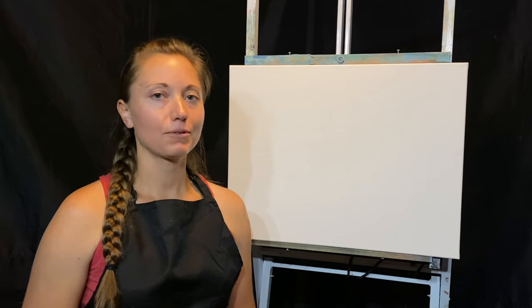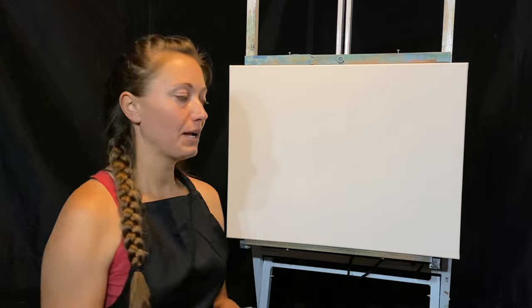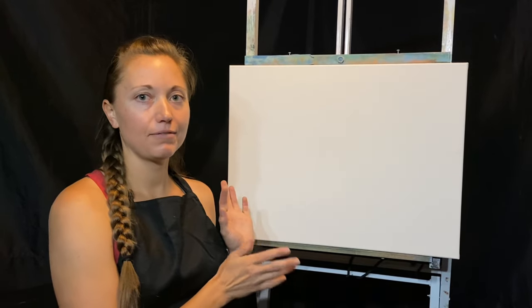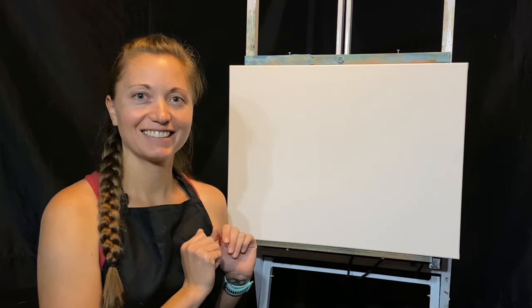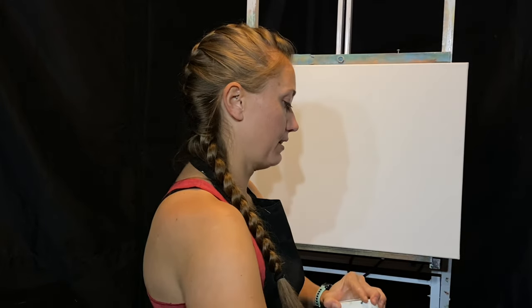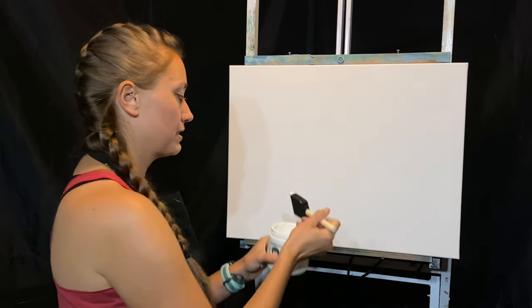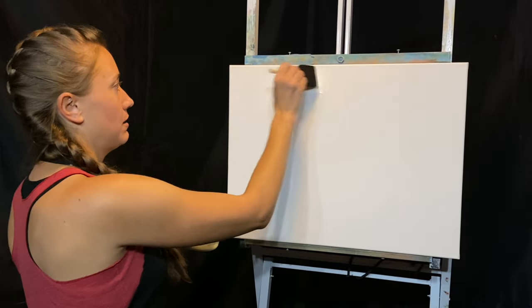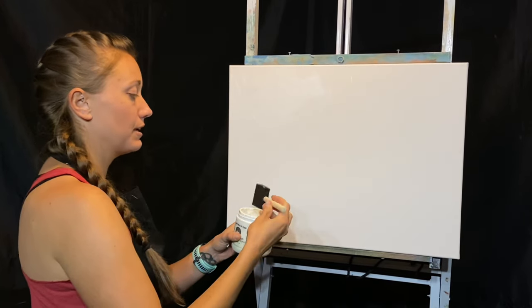I wanted to show you how I apply the liquid white onto the canvas this time, so if you already know how to do that feel free to speed forward through this section. I use a foam brush because I don't want to wash all my brushes — it's an easy way to eliminate one step so I don't have to wash until the very end.